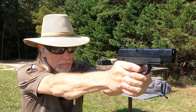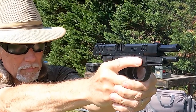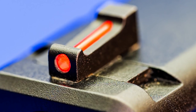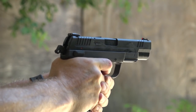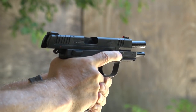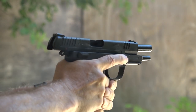The standard factory sights on the XDE are excellent. It's a combat 3-dot configuration, but the front sight is a bright red fiber optic that's easy to acquire. The double-action, single-action trigger is long for that first shot, as is to be expected, but the trigger movement is smooth and it has no perceptible grit.